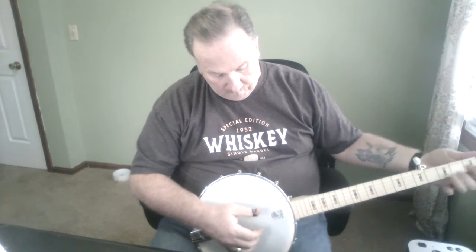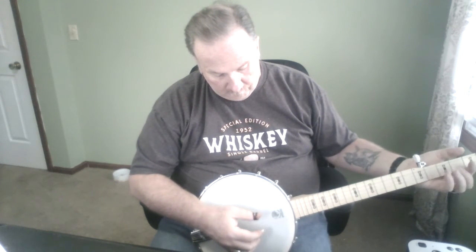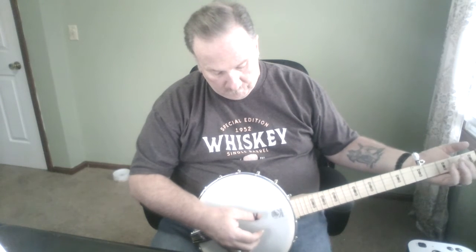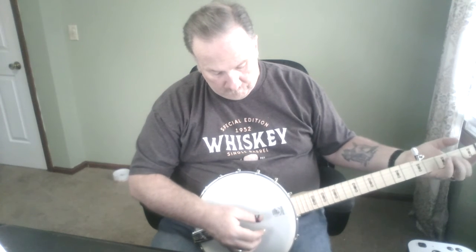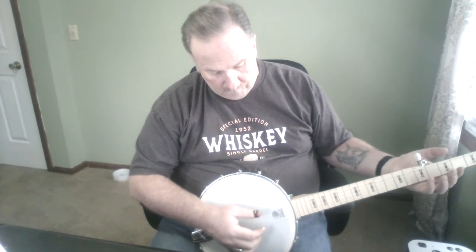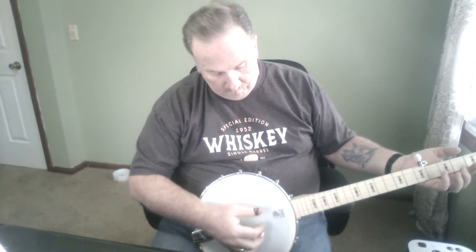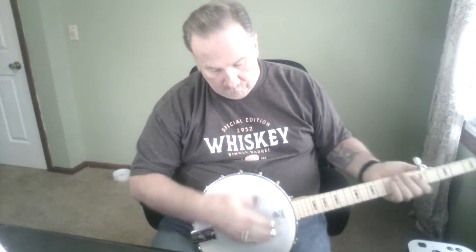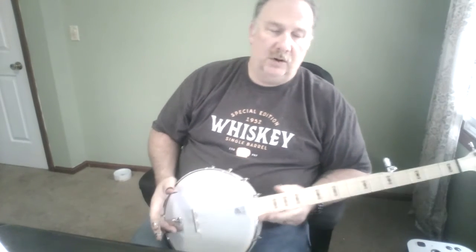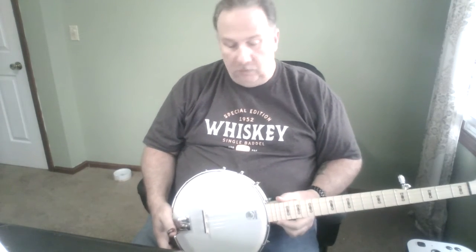I'm going to get a little bit better. It's going to take time, it's going to take practice — I have to keep reminding myself. It's not even been three weeks, so I'm doing all right.